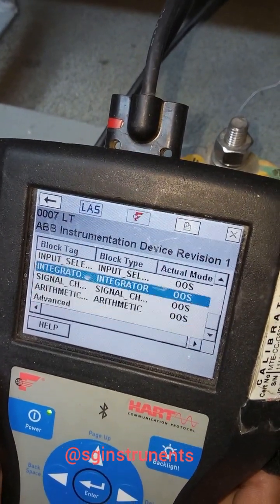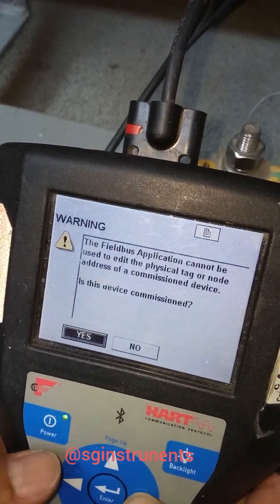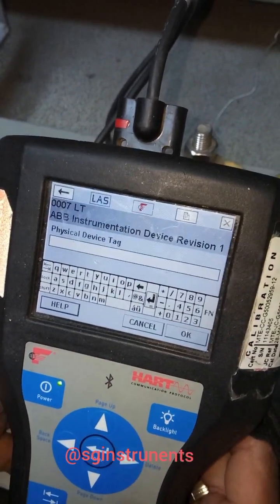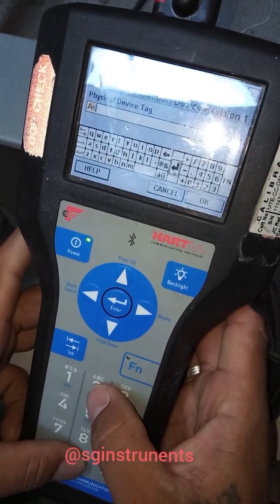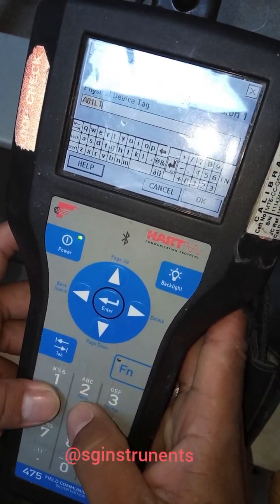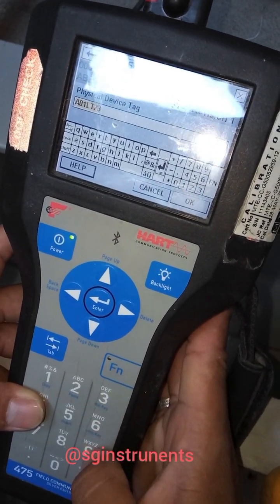First, go to advance because we need to change the details — specifically the tag number. The tag number is there. Change it to L01, then L03, L03, L03, L03, L03, L03, L00.